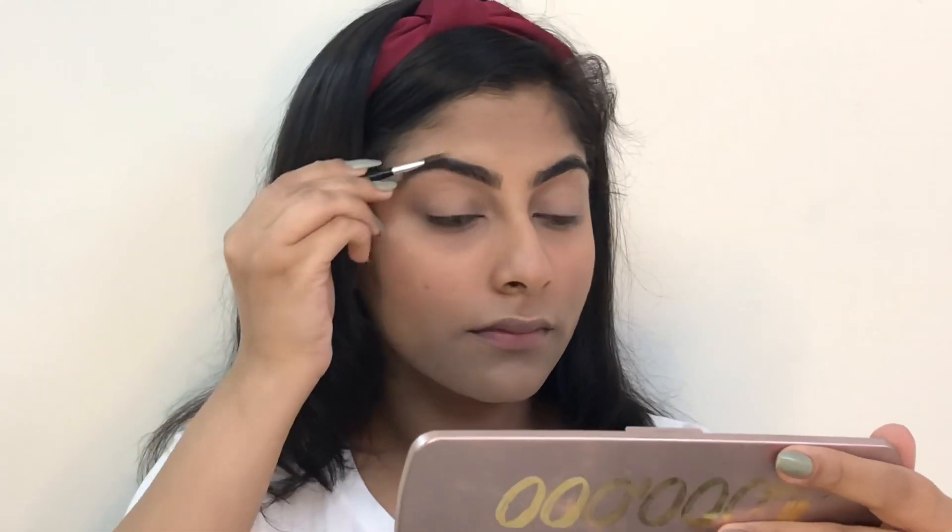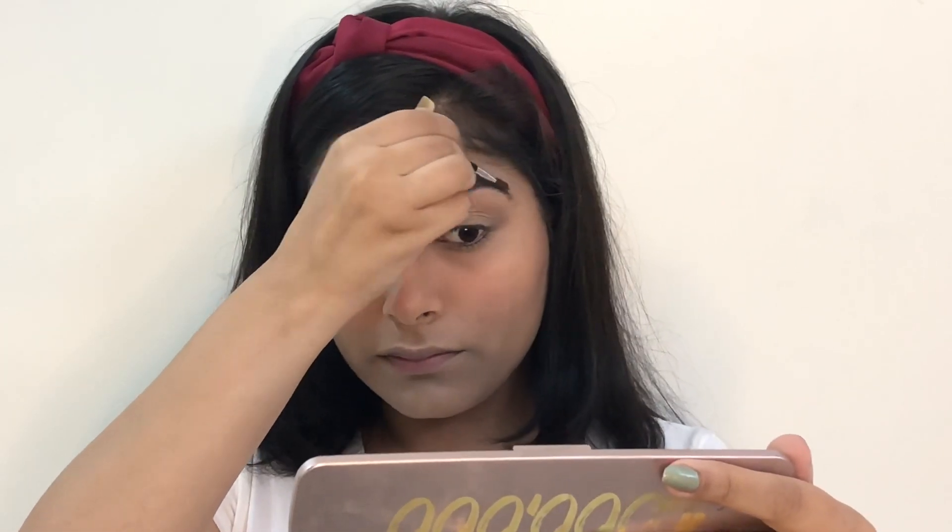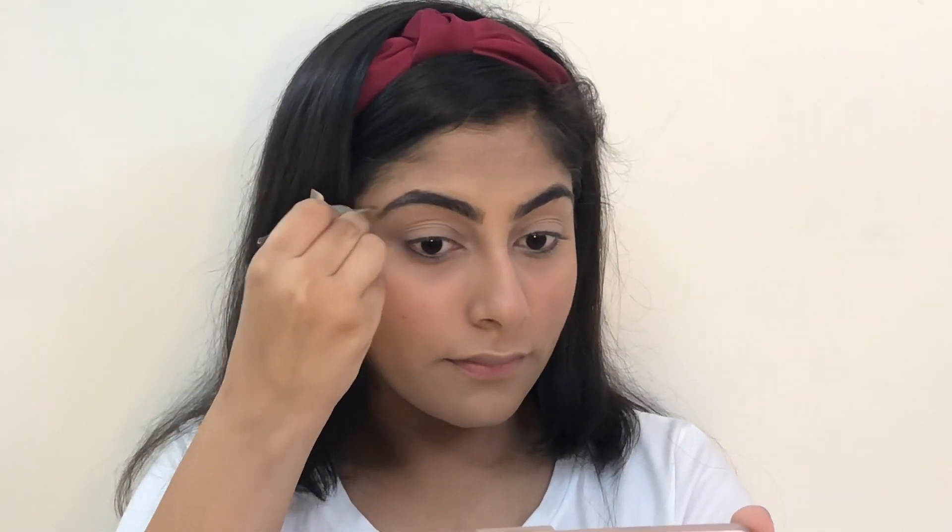Now moving on to the eyebrows, I'm using this palette by Miss Claire. First I'm going to brush my eyebrows with the spoolie and then I will be filling them in, just following the natural shape of my eyebrows.